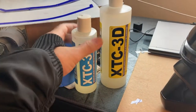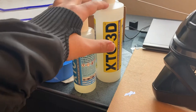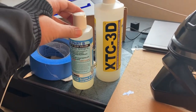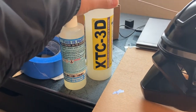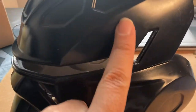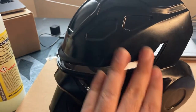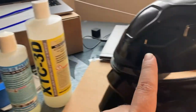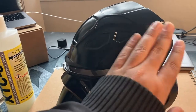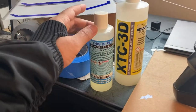This is XCC 3D — it's like a resin, you just mix it like a resin. It's similar to the stuff they use in carbon fiber work. What it does is it covers the layer lines and makes everything nice and smooth, and it makes it easier to sand than sanding the 3D models or the ABS itself. This stuff is awesome.